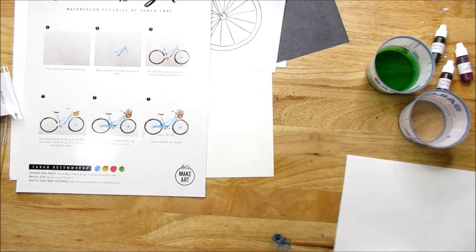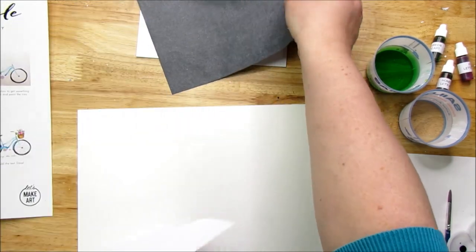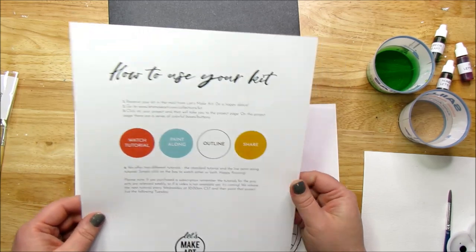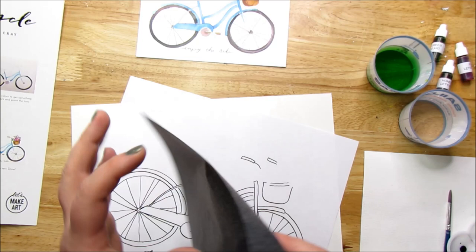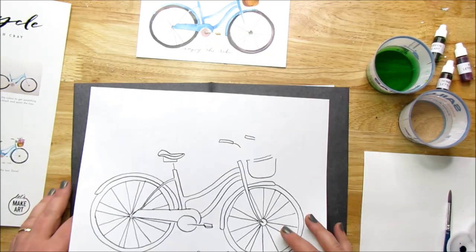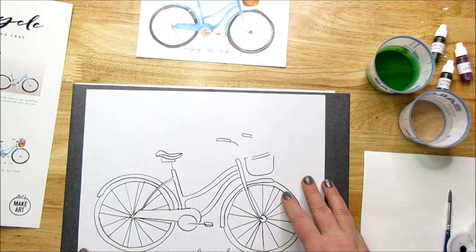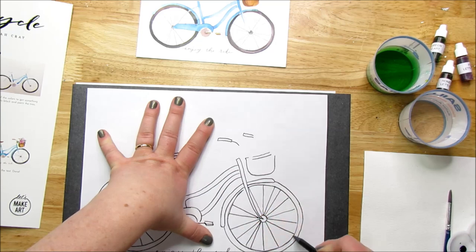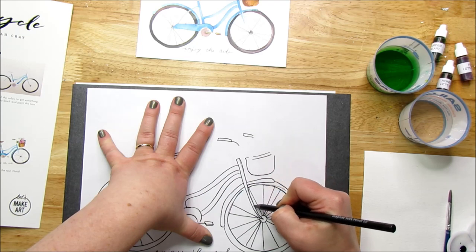So we're going to get started with the instructions. Step one is to do an outline of the bicycle using the tracing paper. I'm just going to trace around — pretty easy. Let me make sure it's working. I can see the transfer. I think I'm going a little hard, so I'm going to lighten up how hard I press. That's better.